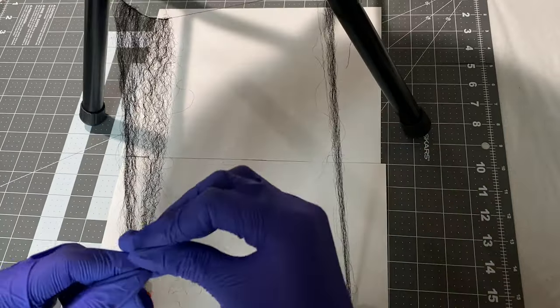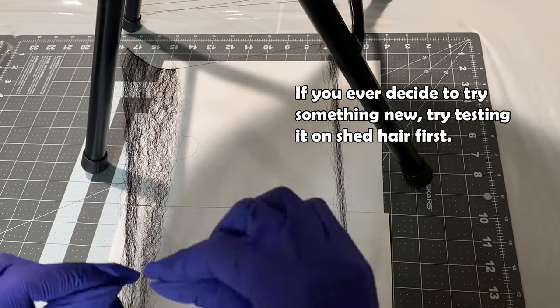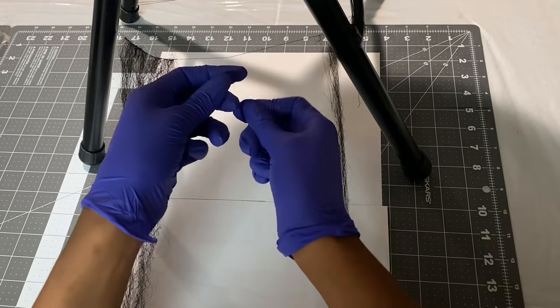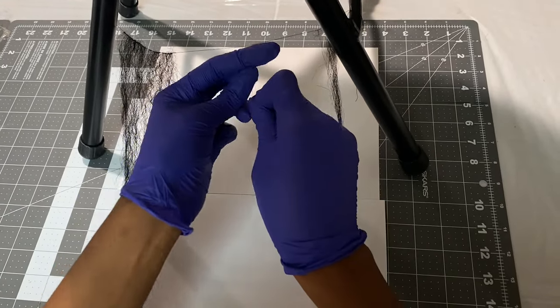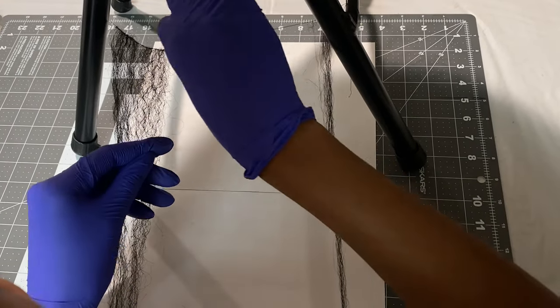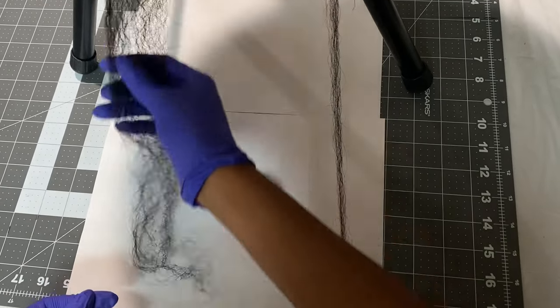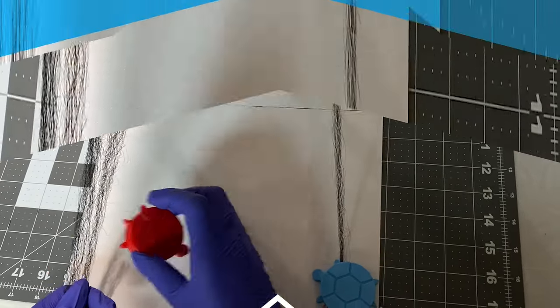It's always best to use an experimental sample of hair for experimental purposes. With the last video, we used my sister's sample of hair and it worked extremely well — we got excellent results. So it's always best to work on a sample set of hair before working on your very own hair. Since it worked in that previous video, we decided to execute it within this same video.